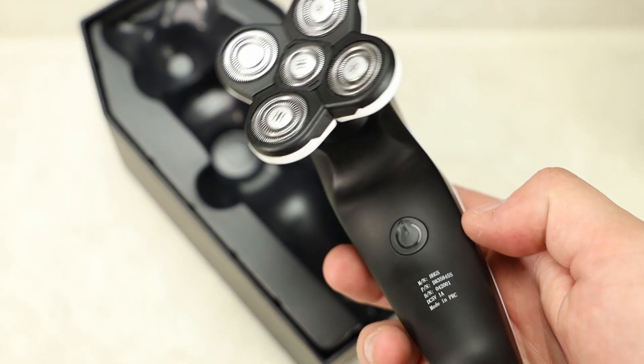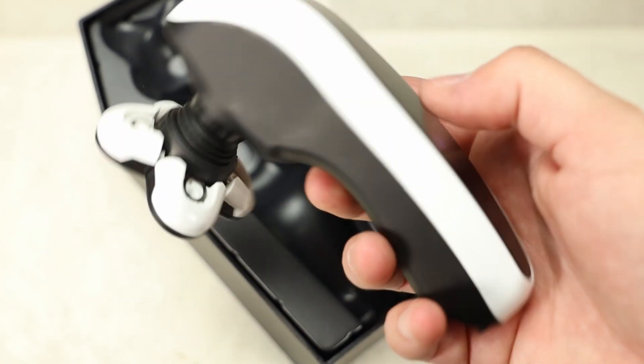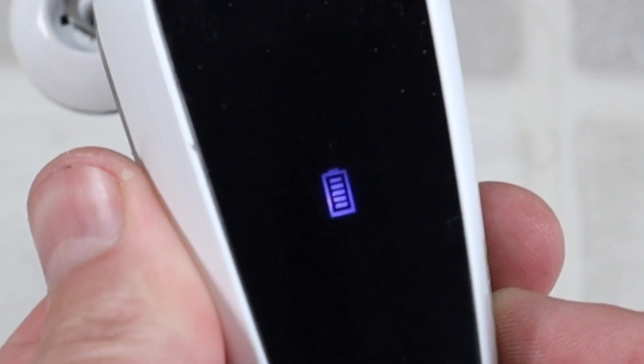The power button to turn the Ghost on and off kind of surprised me because I was expecting it to be somewhere up on the top of the handle. However, it is on the bottom, kind of like a little trigger. On the back side of the handle there is a battery meter indicator.